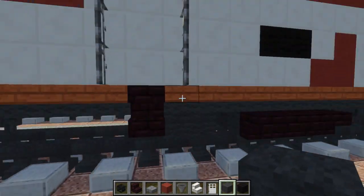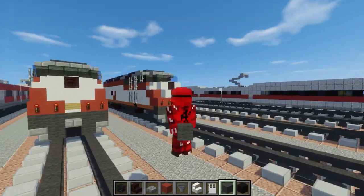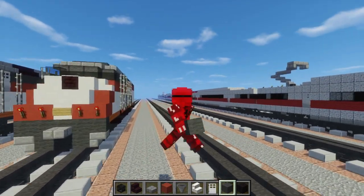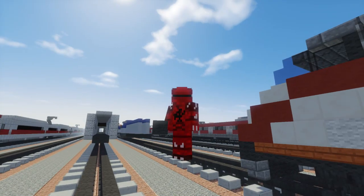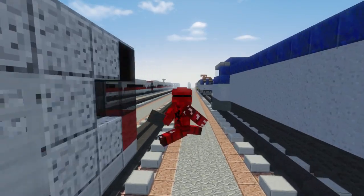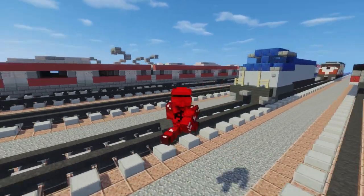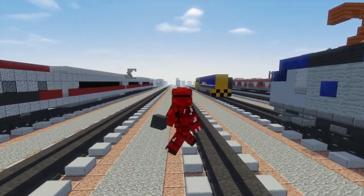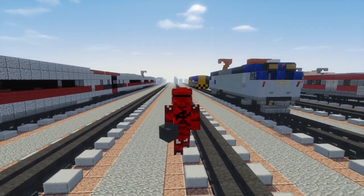And yeah, that's pretty much how you build the Caltrain MP36PH-3C. I hope you guys enjoyed that video. If you did, please hit that like button below and subscribe if you haven't already, because I will be uploading more videos in the future. I've got a lot of trains to go, and since there are like thousands of these trains and you guys keep requesting more — anyways, I'll see you guys next time. Bye.